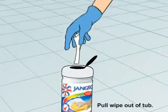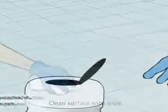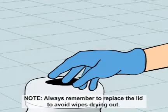Pull the wipe out of the tub. Clean the surface with the wipe. Always remember to replace the lid to avoid wipes drying out.